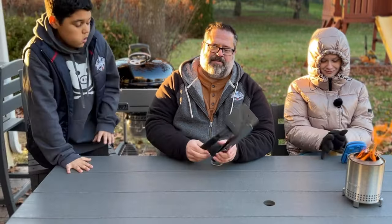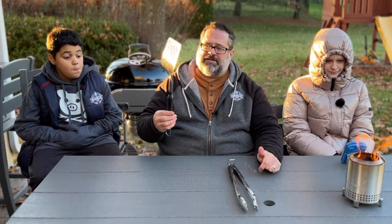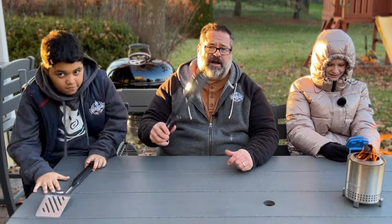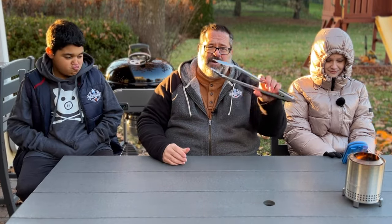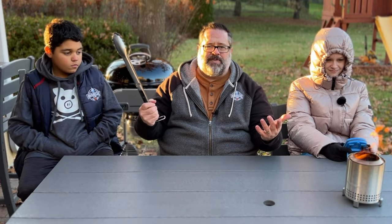Next up is a spatula from OXO Good Grips. This is the one we like best around here — I really enjoy it on the grill and I've even used it on the griddle. It's pretty cheap. The tongs from OXO as well: you can lock them, they have a nice wide grip for control, and even when locked you have tight control. These are really nice and won't break the bank. If you're going to buy tongs or a spatula, get these.